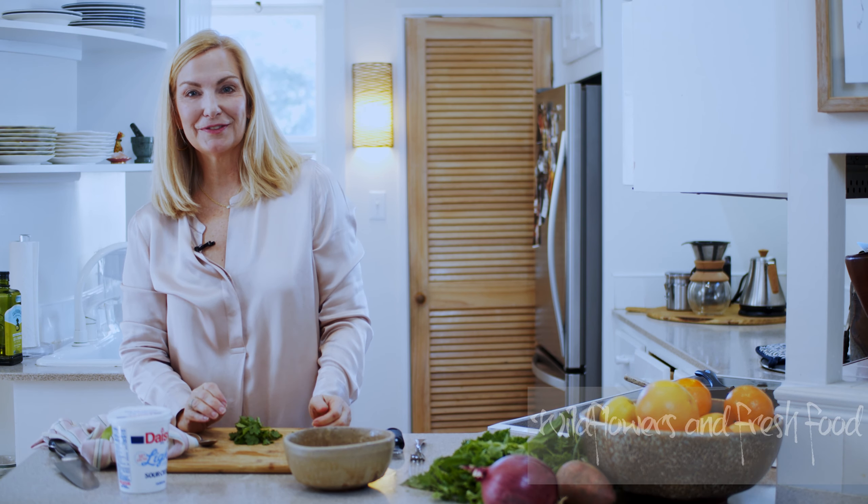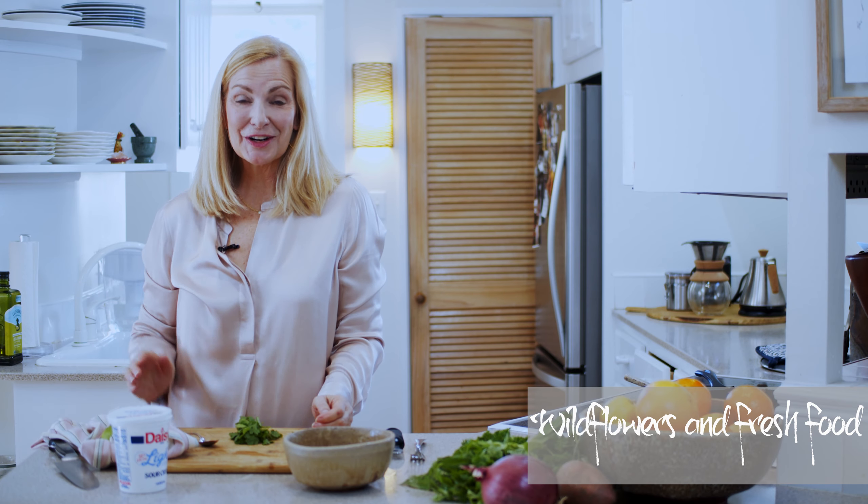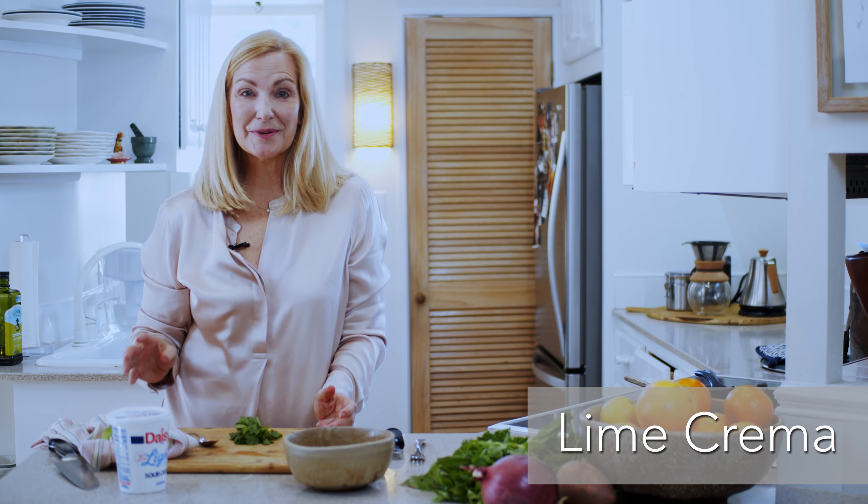Hi, I'm Kristen with Wildflowers and Fresh Food, and today I wanted to show you the easiest lime crema ever. All we're going to do is take some sour cream and put some lime juice, some lime zest, and some cilantro in, and we have a really zippy sour cream to top all of our favorite Mexican dishes.